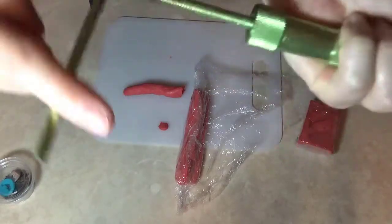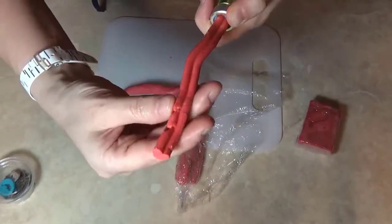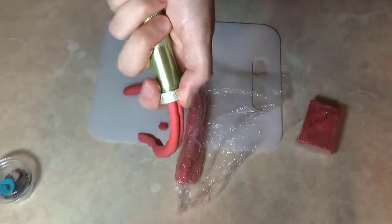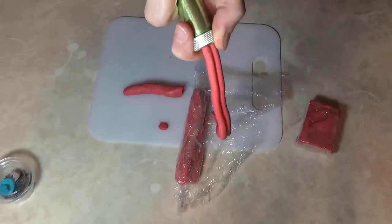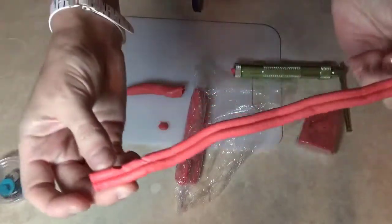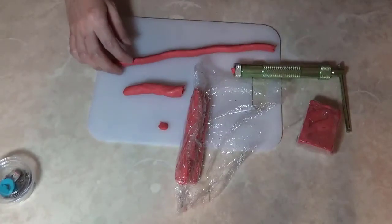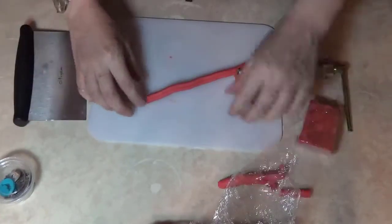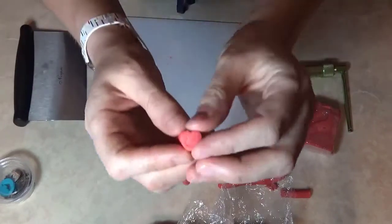I just keep cranking until I get to the end and have a full length of heart shape. I'll repeat that process until I get the number of lengths I need for my design. Once I've gone all the way to the end, I remove it — and this is the length of heart. The broken part isn't going to do me much good, so I simply trim it off and squish it back up to mold into the next tube.